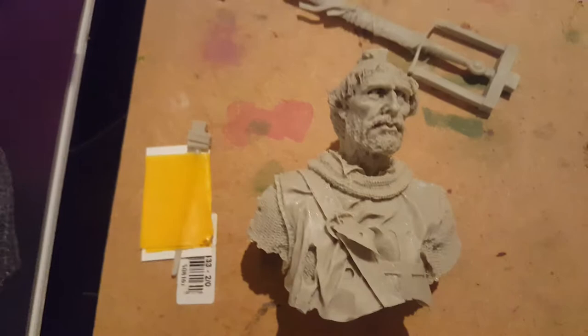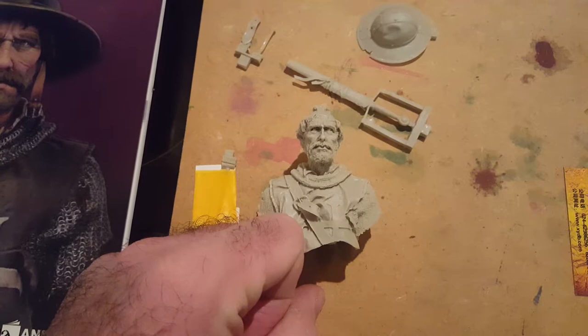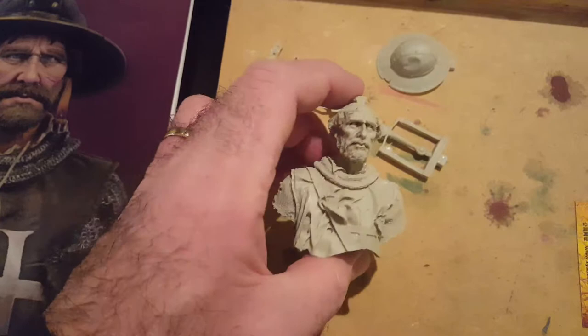So yeah, this is my next project. It's a one-tenth scale bust — it is a Templar Crusader. There he is. I need to sort out how we're going to base it and hold it and stuff.